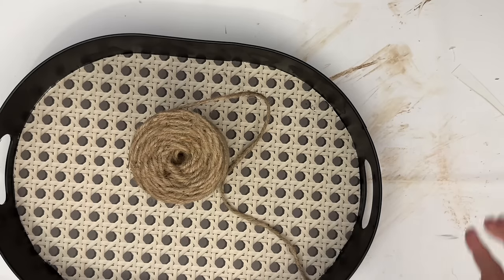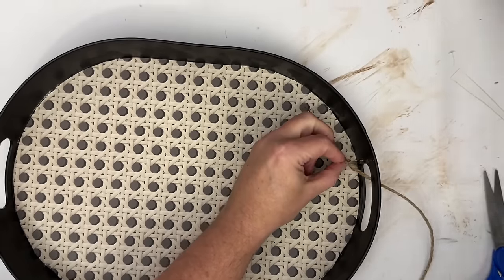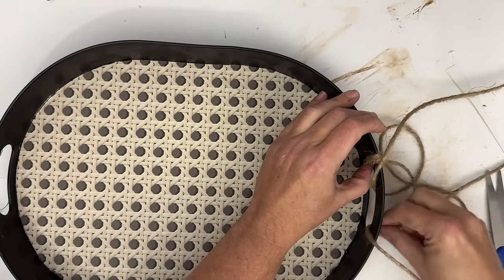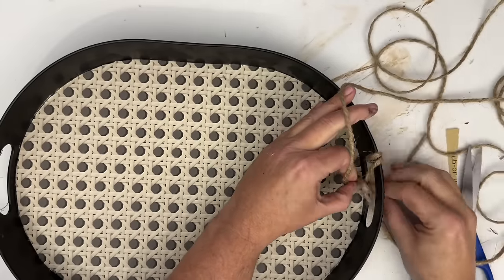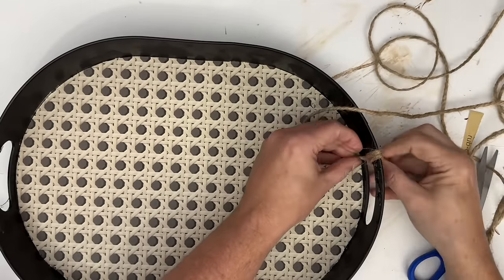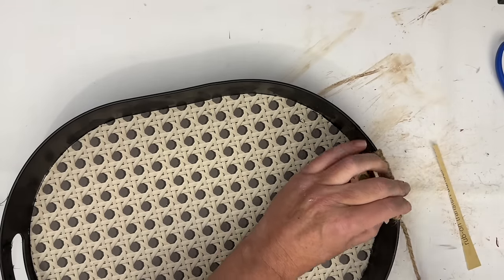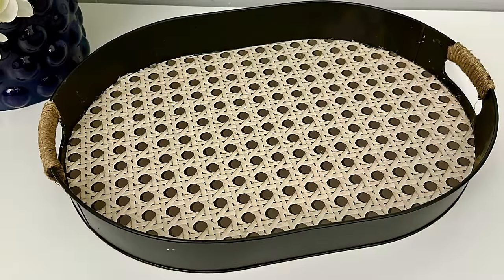I wanted to add the twine back because I thought it was a nice accent and would enhance the new bottom. I cut a large piece of twine — I've had that roll forever, bought it on Amazon, linked in my storefront below. I'm just adding hot glue and wrapping it around. I'd rather cut too long than run short. Making sure the twine is wrapped nice and tight — this is what the finished tray looks like and I really love it.